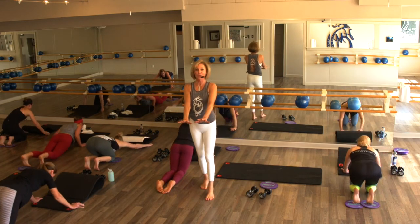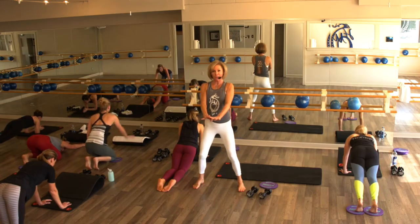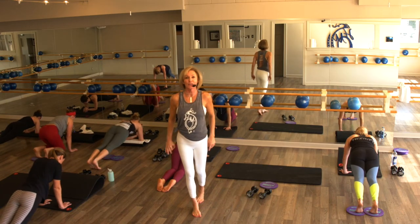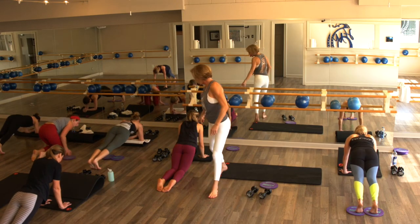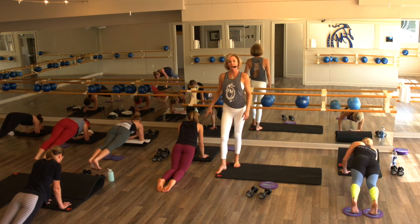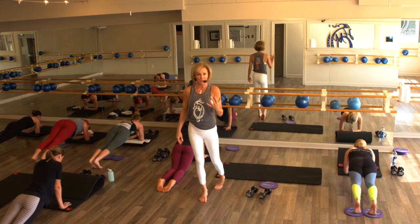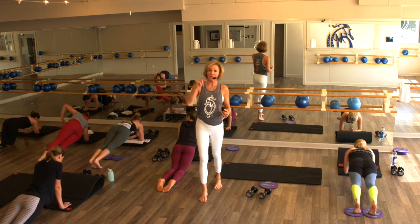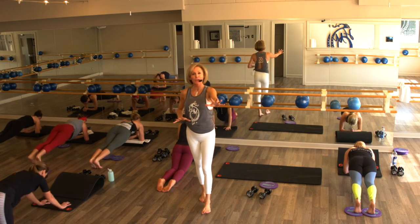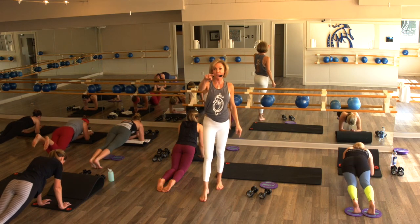Taking your hands under your shoulders — this is when you're starting to drip that sweat. Belly's in, shoulders back, eyes on the clock. You're in it to win it — because you've only got 50 seconds to go. Option — always the option to come to your knee, always the option to come into a modification, because you want to keep it safe and strong. As you do that, you will see the results.